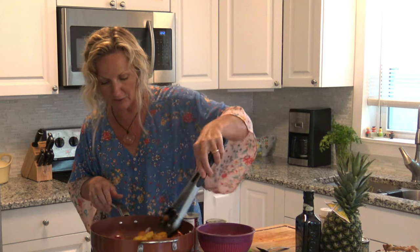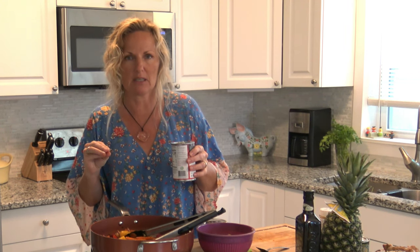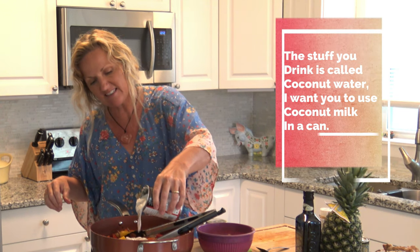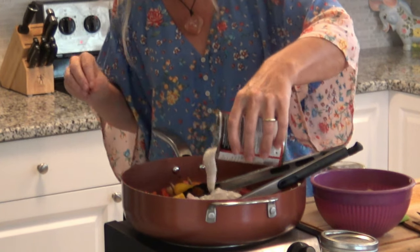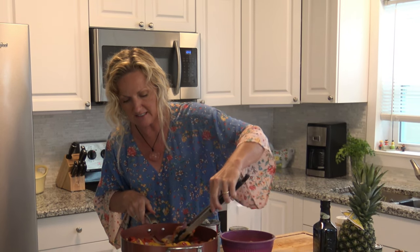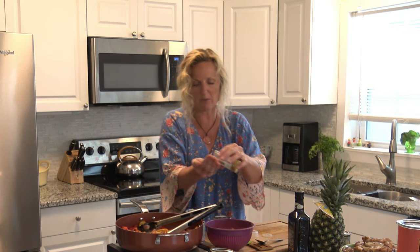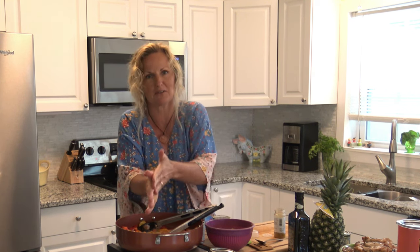Our veggies are looking super good. I'm going to add my can of coconut milk — do not use the coconut milk from your refrigerator, this is canned coconut milk. See how it's got this thick top layer? That's where all the good healthy fat is at. We're going to put that in here, then a tablespoon or so of our curry powder. Oh, that smells so good already, that curry.